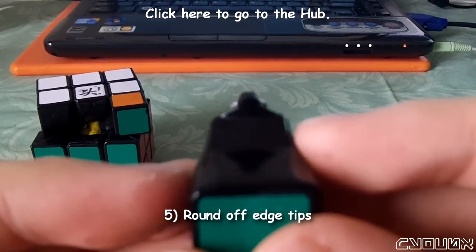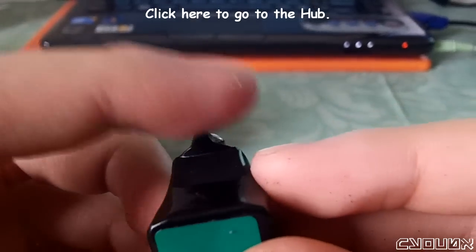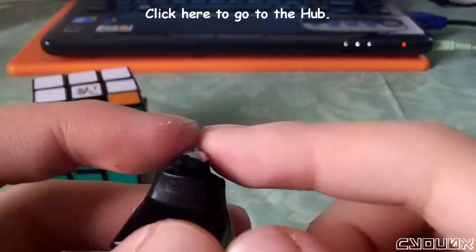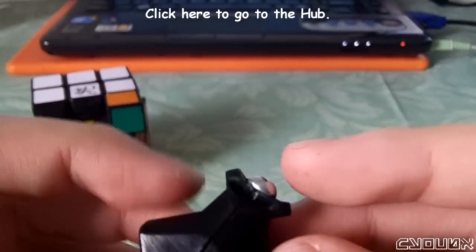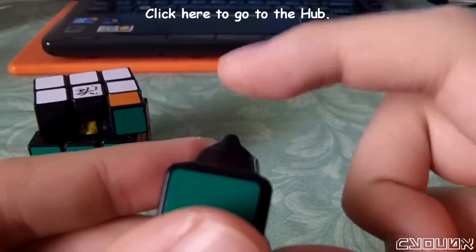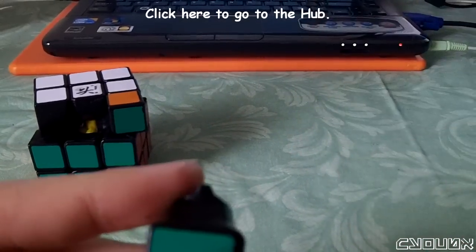The only fear I had when doing this mod was that I was afraid that if I sanded off too much, the piece would pop more and this torpedo wouldn't be able to save it. So I basically modded it so that the very tip of the edge piece was still as long as before, and I just sanded around that and rounded that off.